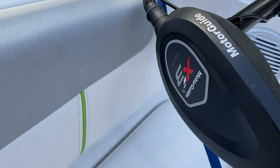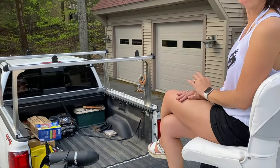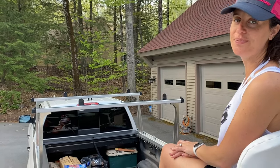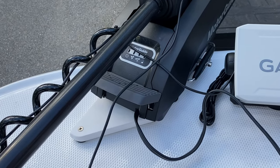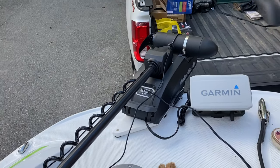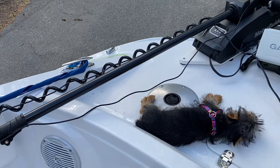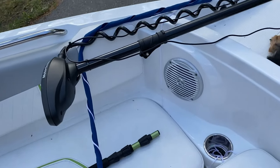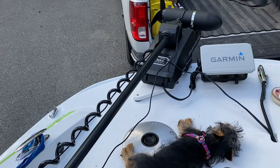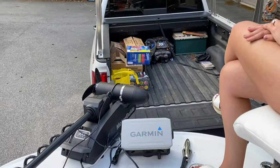We were really happy with the Motor Guide Xi3 trolling motor — no reason to upgrade here. That thing trolled magnificently — really smooth and easy to direct. You just push the pedal down and you've got the remote; super quiet and super effective. We've got the Garmin transducer on there now, but there's no need to upgrade that trolling motor. We also used a strategy to slow down the engine when needed — simple but it works perfectly.